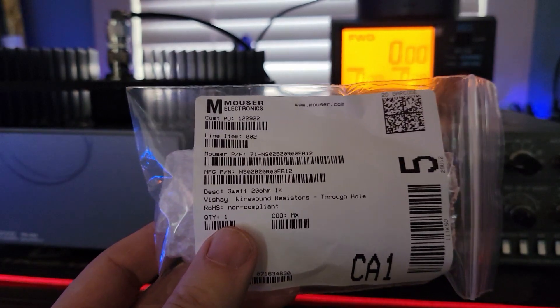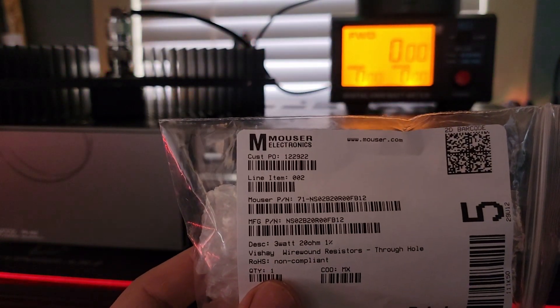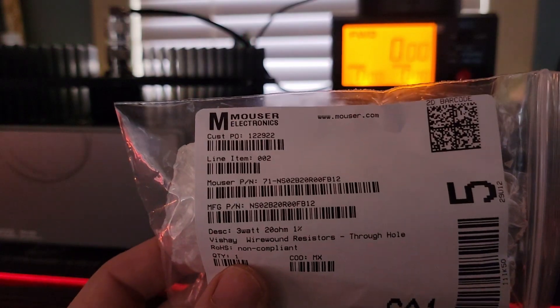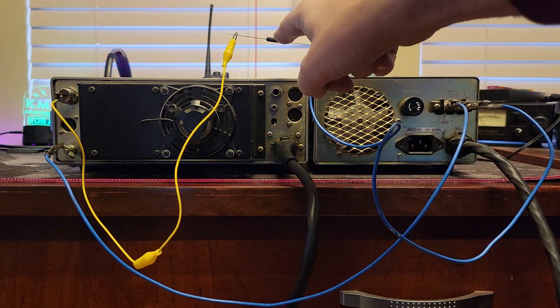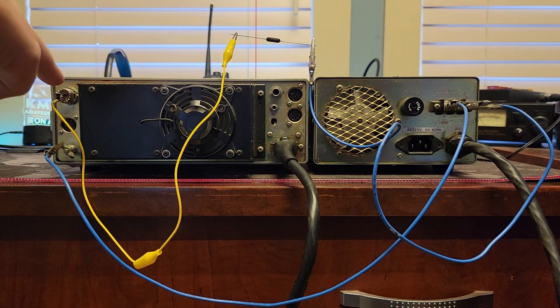For this trick, you're going to need a fancy resistor. This is a 20-ohm resistor capable of dissipating 3 watts of RF energy — 3 watts of any energy, really. Here's the test setup. We have our Kenwood power supply. This is our positive lead. It comes down here and up through this 3-watt 20-ohm resistor, which then goes down and is fed into the antenna port — the coax port — on the back of the radio.